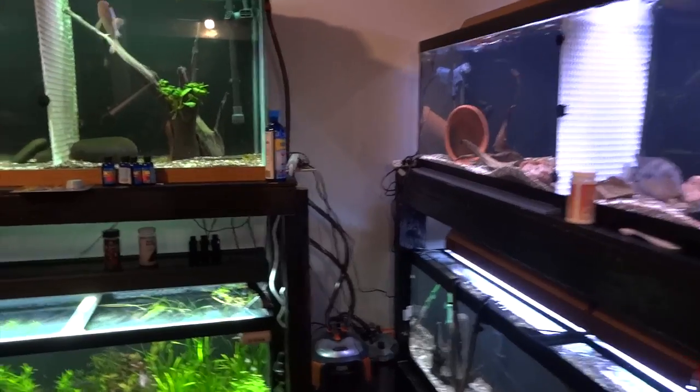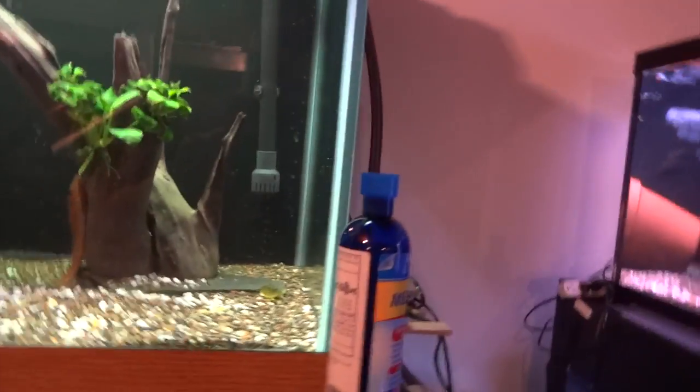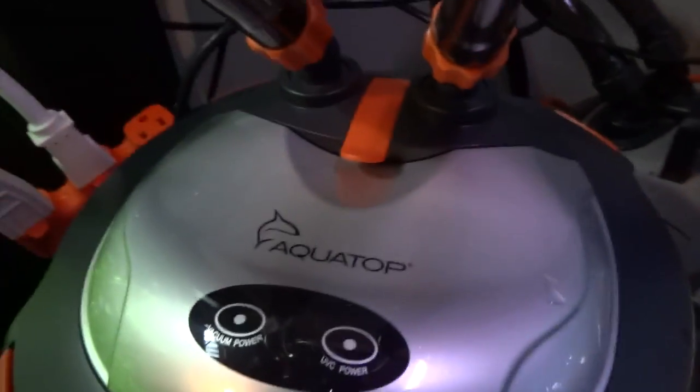The filter is hooked up and sitting down on the floor. It had enough hose to reach the top — this is a pretty tall tank with the stand. You can see the return and intake are in the tank. In a normal situation with more hose clearance I would have centered the return for flow going both directions, but I simply don't have that option here. We're going to go ahead and fire it up.